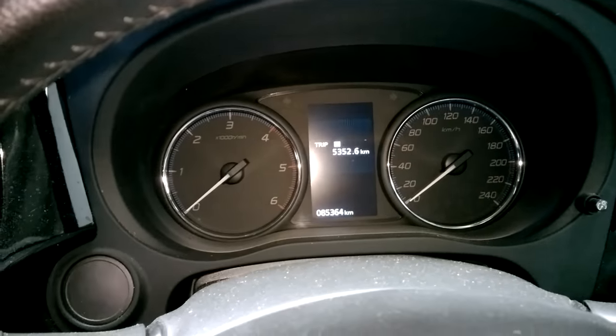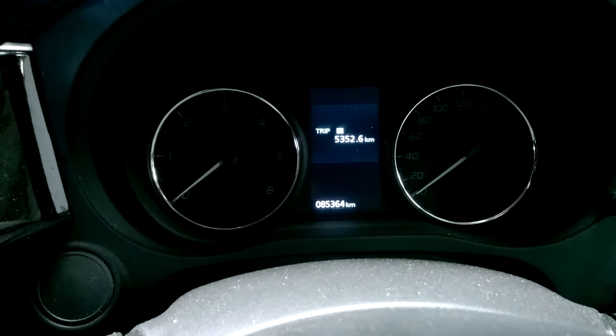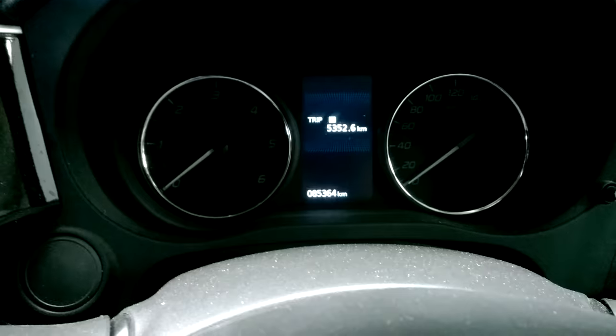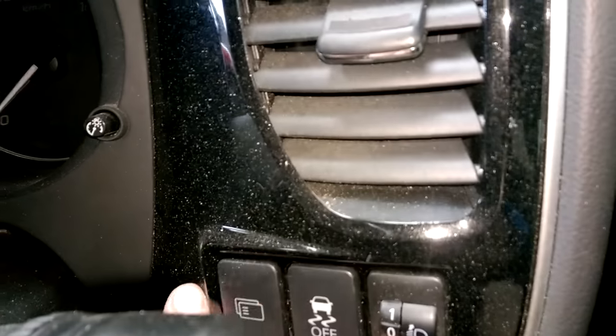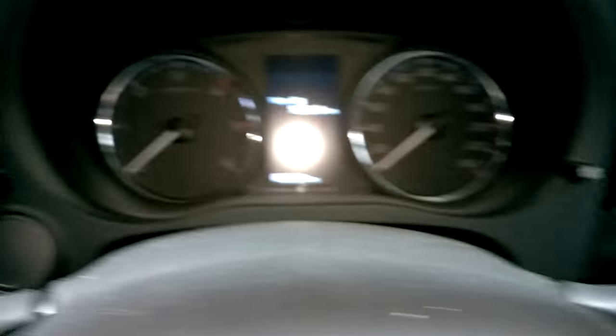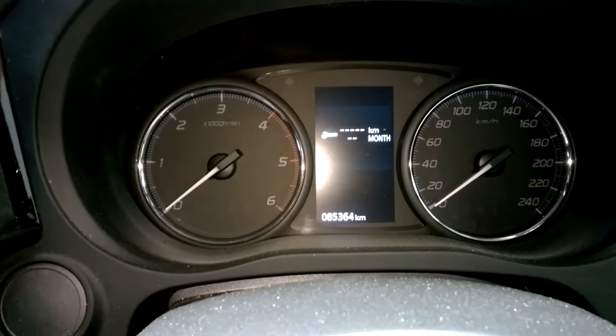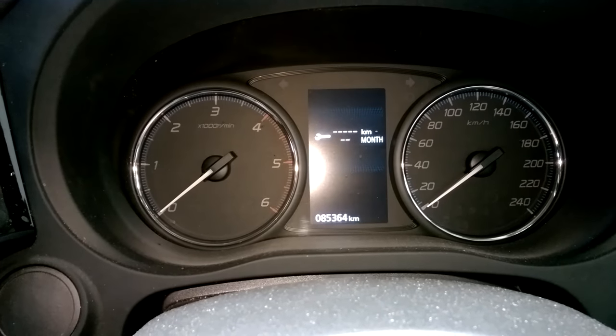So what you'll need to do — with the ignition key turned off — go ahead and press that button at the side here, to the right hand side of the wheel, and you scroll across until you get the spanner warning, which is there.